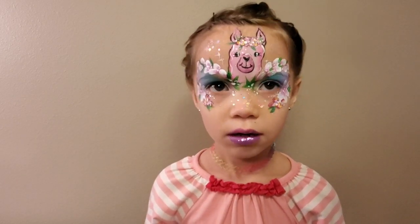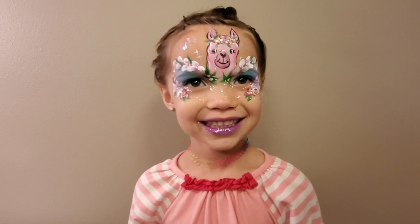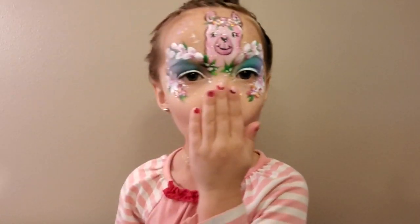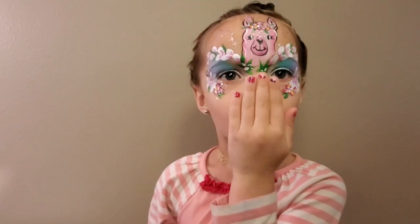And here we have it — a simple little floral llama that we will love, and when we love it the kids will love it. Happy painting everybody!